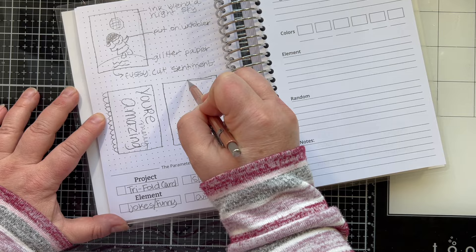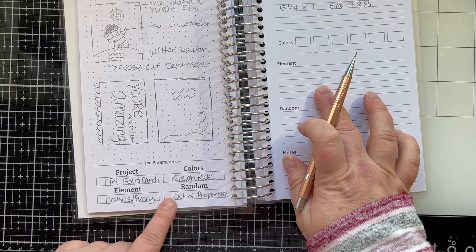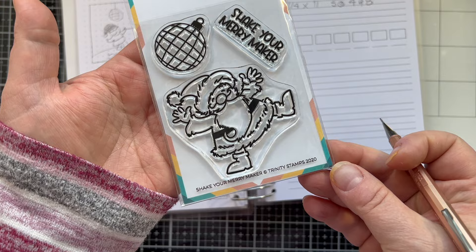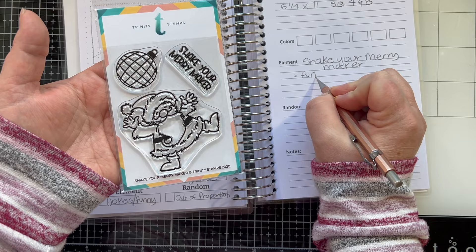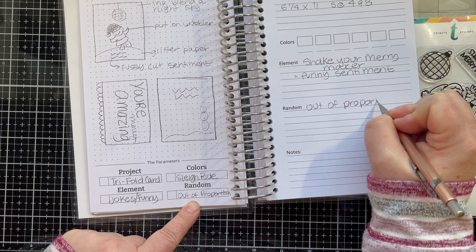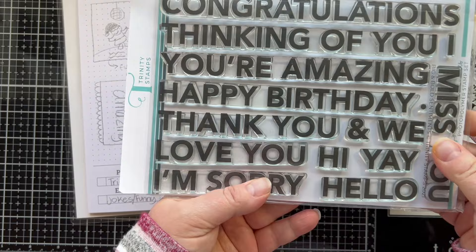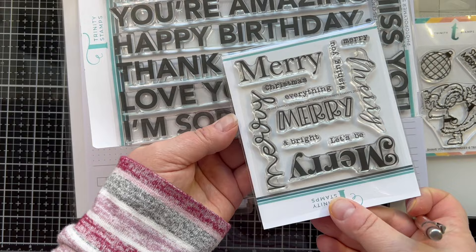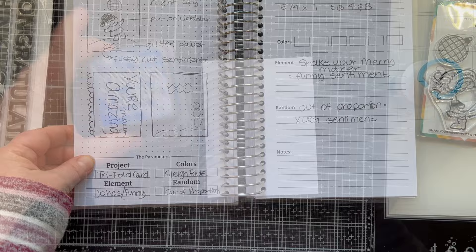Even doing this voiceover right now, there's something else I want to add to the card. I'm going to ask you at the end of the video and you can leave a comment to let me know. I need your help! On the left-hand side I can take notes. I wanted to use this set because I thought it was funny — it says 'Shake Your Merrymaker.' I had yet to use this, which is embarrassing. This set has been out for a long time at Trinity Stamps. My out-of-proportion element is going to be this sentiment set — isn't it huge? It's too big for my card, but I'm going to find a way to fit it in.